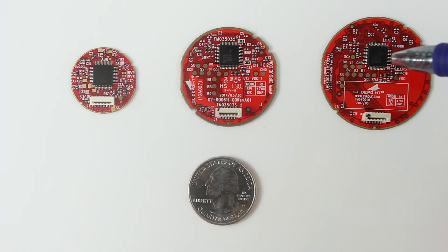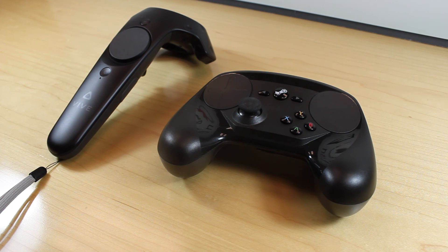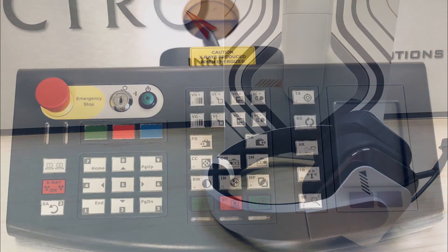CIRC's Pinnacle 2.2 IC chips use very little power, so they work well in low power devices like wireless game controllers and remote controls. Other applications include headphones, medical devices, and industrial machines, just to name a few.